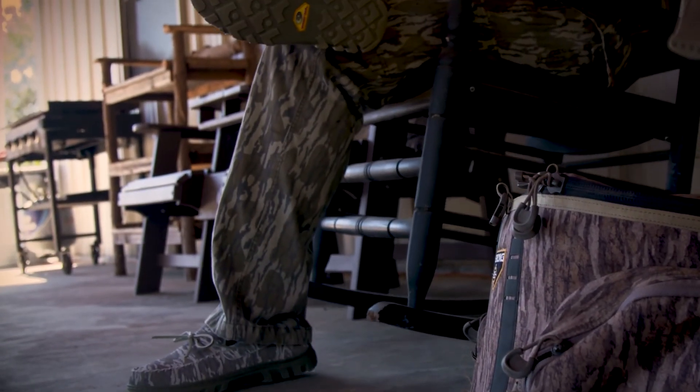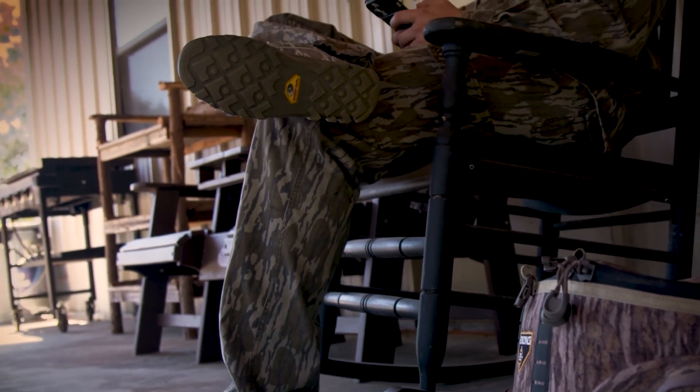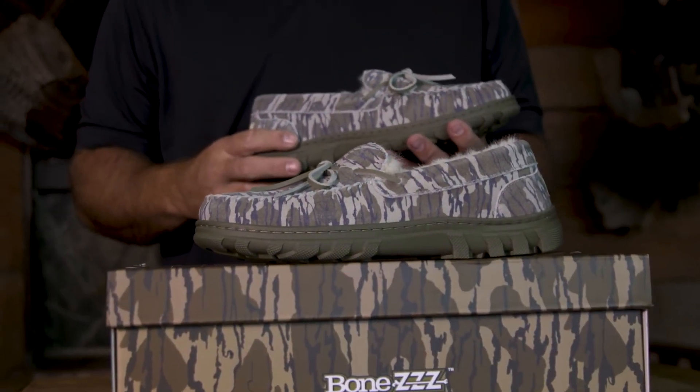You can order directly at bones.com, or go to Bass Pro and Cabela's and buy them there. Guys, it's close to the holiday season — it'll be here before we know it. What an awesome Christmas gift these would be. Bones Camp Slipper, available in Mossy Oak Bottom Land.